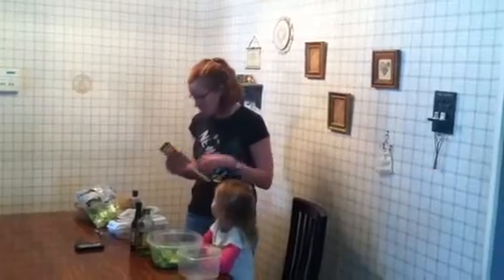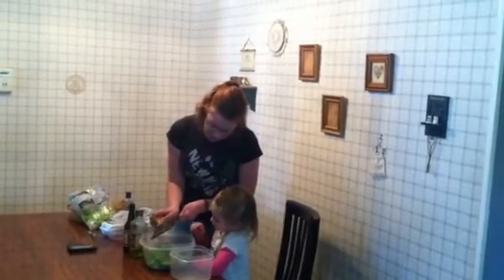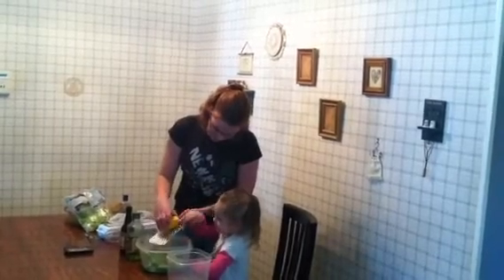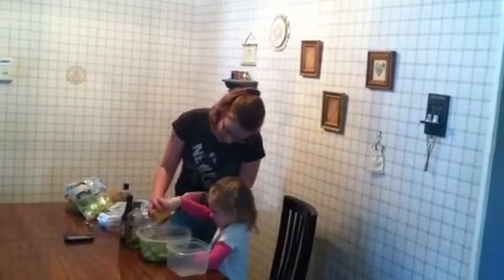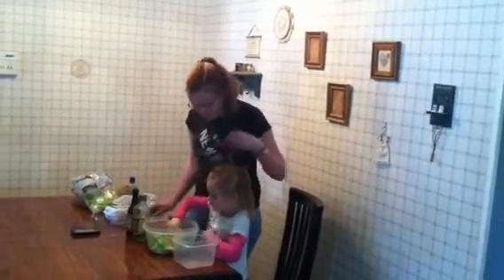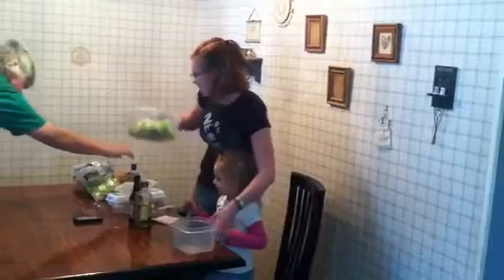The next thing you're going to do is add cheddar cheese — I prefer the block cheese as opposed to already shredded. You're just going to shred it in with the lettuce. You also need blue cheese, which I don't have today, but you can get it and mix it in as well. You can mix it up with your hands. Since our hands are nice and clean, you can just mix it up. So now we're going to set that aside — that's our cheese and lettuce mixture.